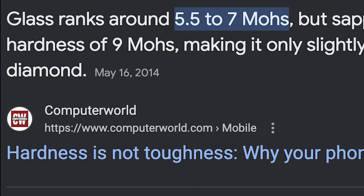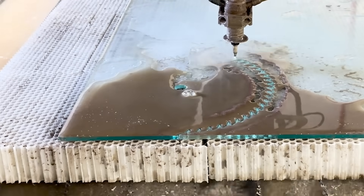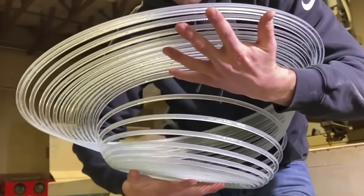Now, glass has the hardness we need, but will it have the durability? We intend to find out. I'm going to start out with some normal glass that's about a quarter inch thick. We still have this laying around from when we made stretchy glass, but first we need a design for the waterjet to cut.